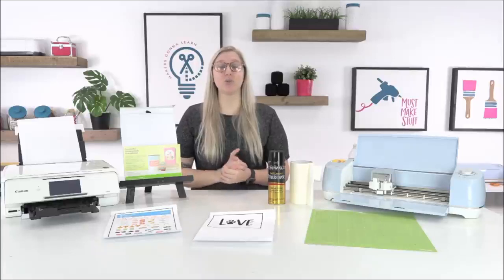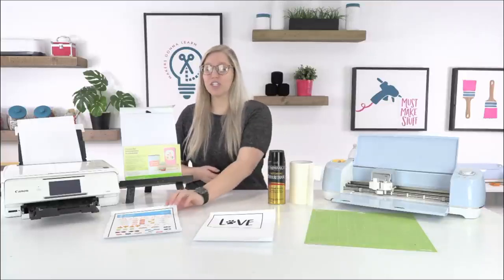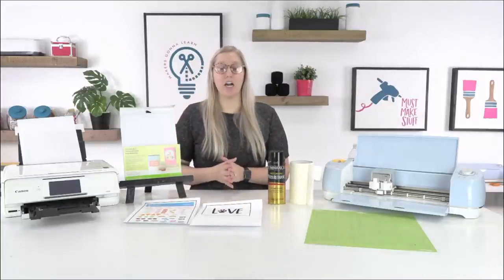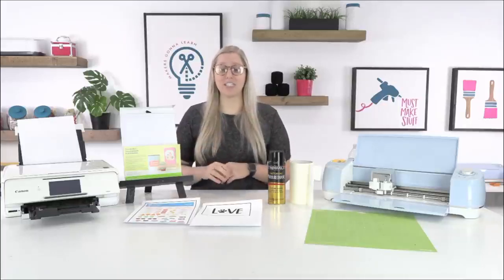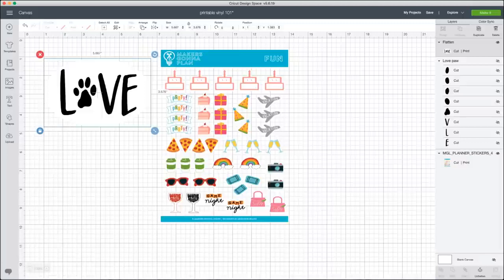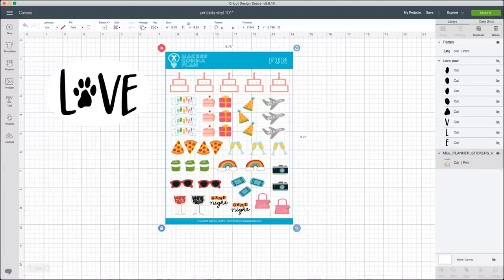Now I'm going to show you how to go into Design Space and walk through what we're cutting today — some really cute planner stickers and a quick car decal. Here are our finished products: our little 'love' with the dog or cat paw, which has already been flattened and is a print and cut. Over here we have the planner stickers — also a print and cut — and they are absolutely to die for, so cute.